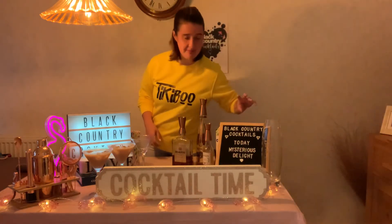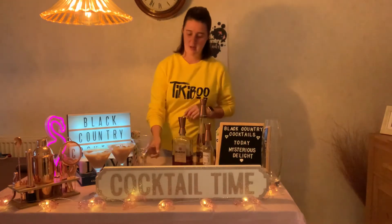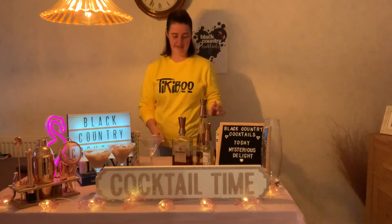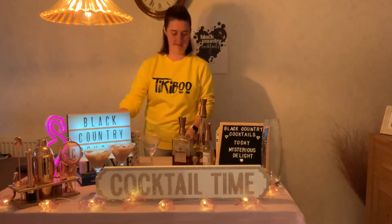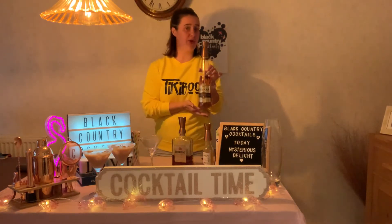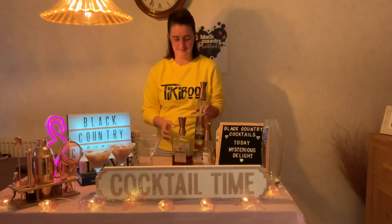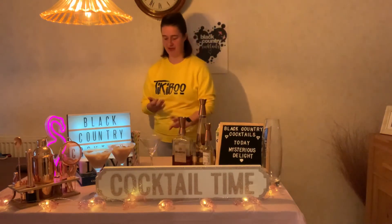Today's cocktail I've called Mysterious Delights. It's a bit of a mix of my drinks and it is my own creation. I'm using a martini glass for it. All you need is amaretto and we've got this serrano. I'm using this Metaxa honey liqueur — it's a Greek honey liqueur and it is beautiful — Monin vanilla syrup, and then hazelnut milk.